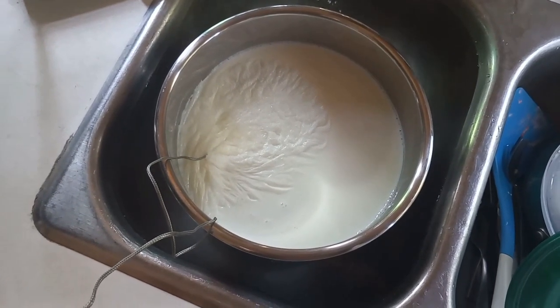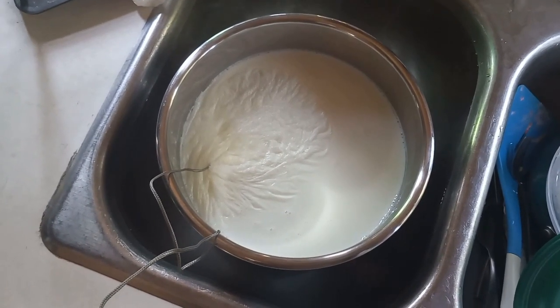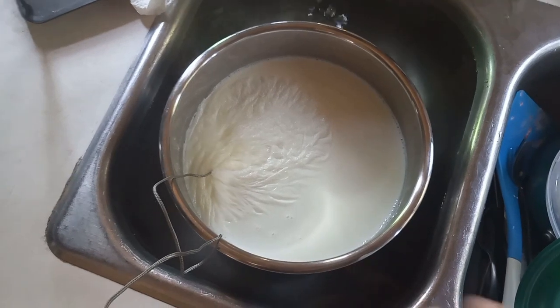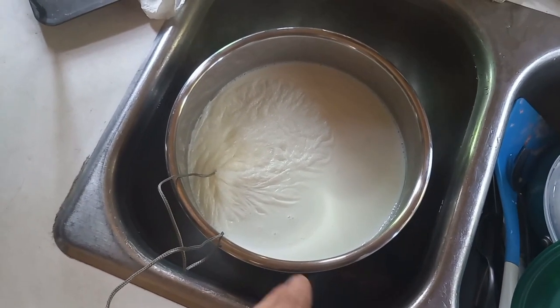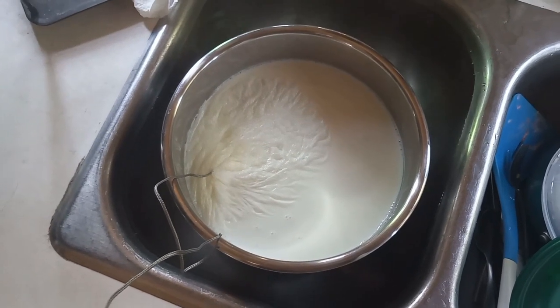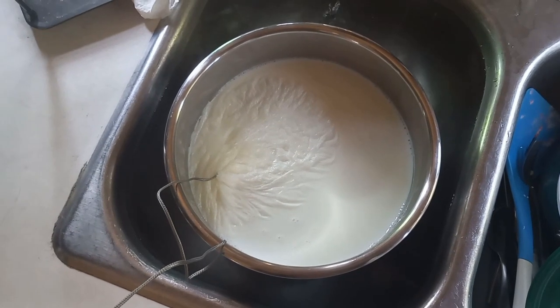These lactobacillus species wage war on harmful species like streptococcus and clostridium — the strep throat one and a bunch of other terrible bacteria. If you have good bacteria in you, they kill off all the bad stuff: food poisoning, salmonella, E. coli, etc. That's the purpose of this. This is where my health comes from and I'm in fantastic health.